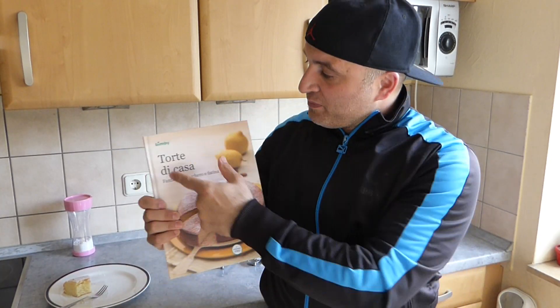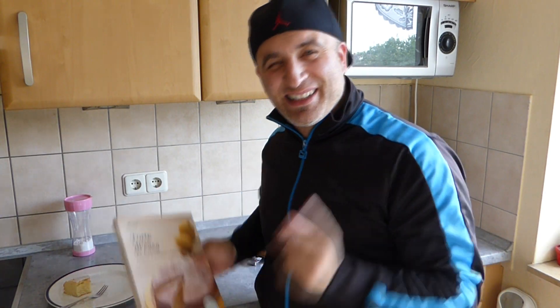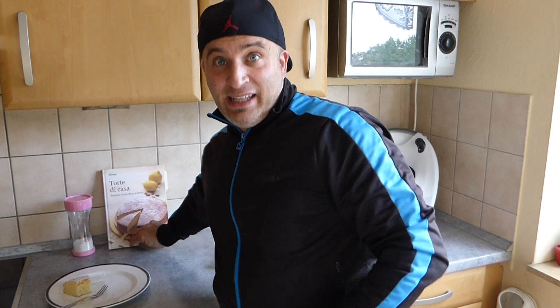I can highly recommend this — super, super delicious and very moist. That was today's Eiweißkuchen for you, from the cake book 'Torte di Casa' by Bimbi from Italy, translated from Italian into German.